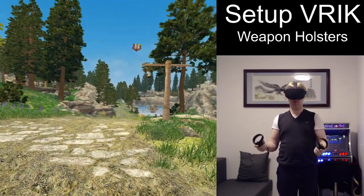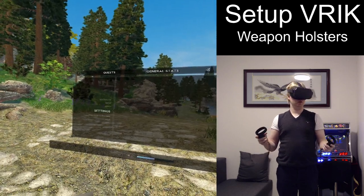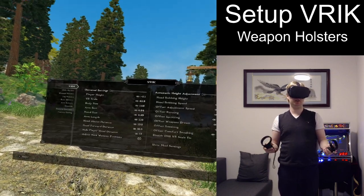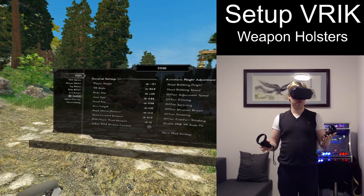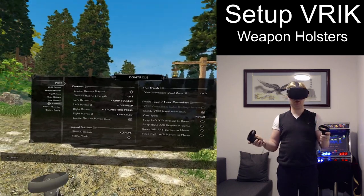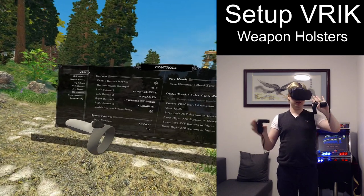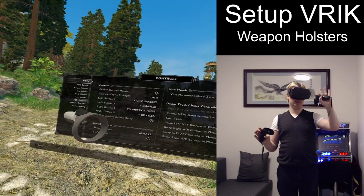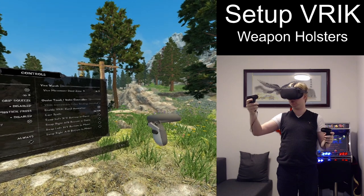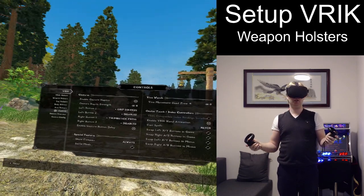So, how do we set this up in VRIK? First, you go into the mod configuration window, you go to the VRIK mod, and the first step you want to do is configure which buttons to use for the gestures. I'm on an Oculus Quest 1, and on my left hand I use the grip button to activate the gesture. On the right hand I use the thumbstick to activate the gesture.